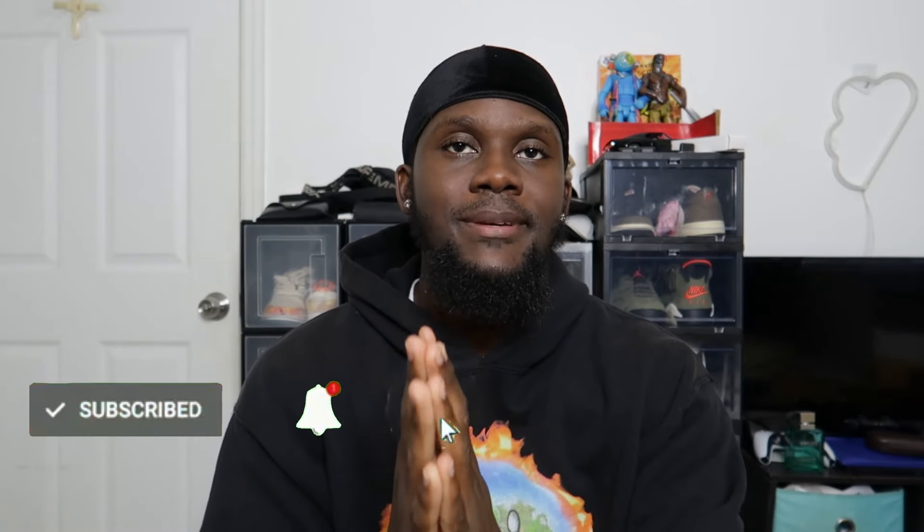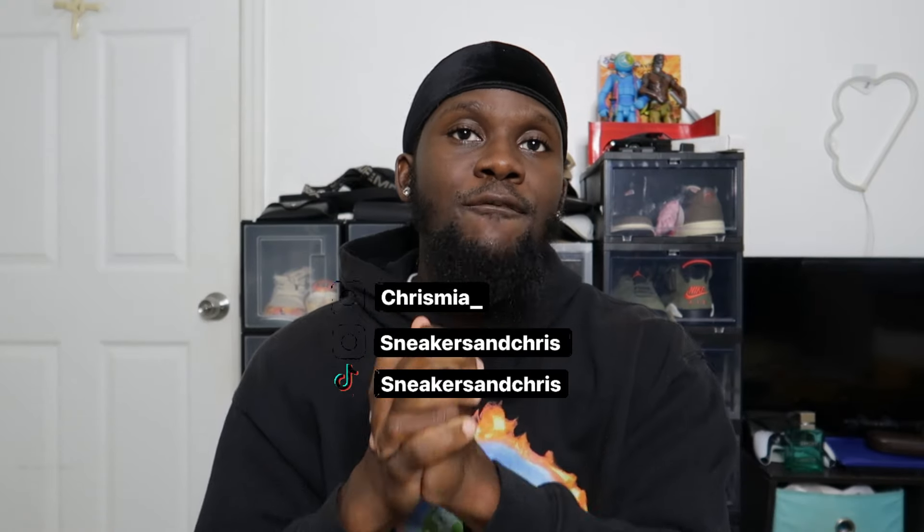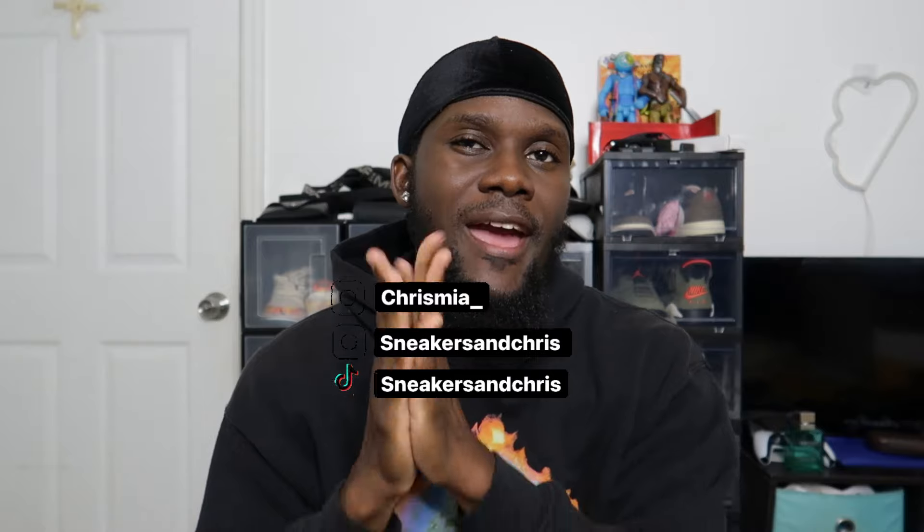If you guys enjoy the fits and enjoy this video, please do not forget to like, comment, and subscribe — join the family if you haven't yet. I appreciate all the support. My socials will be on screen and down below in the description box. For the items, I'll be saying where I got each one verbally throughout the video. Most of the things in this video are very recent, so you guys should be able to find them.